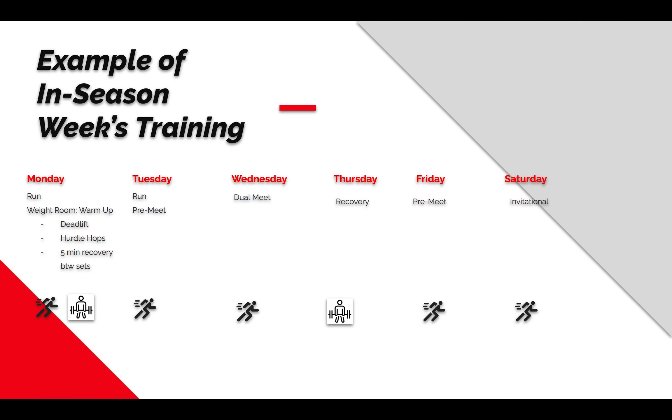The point of all this is: you can lift during season. In the first third of the season, we're going to lift two to three times a week. In the middle competition phase, we're going to lift twice a week. Towards the championship and post-season, I'm going to try to lift at least once to two times a week — definitely once, mostly on a Monday, because we run fast on Saturday invitationals and I give them Sunday to recover.